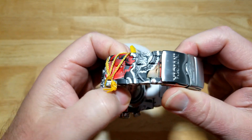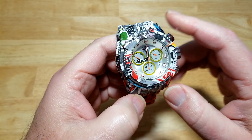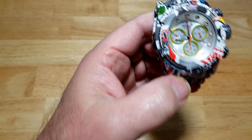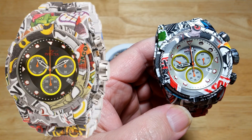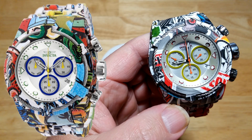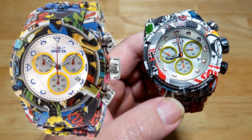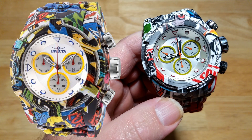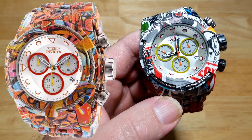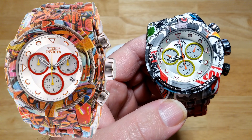I think this might be the ugliest watch I've ever seen. There are other versions in the same model line that will try to snatch that crown. Here is the 31622 with black dial and yellow and red accents — Jesus, that's ugly. Here is the 32414 with white dial and blue and green accents — they're all trying to out-ugly each other. Here is the 32415 with white dial and blue and yellow accents — this might actually be uglier than the one I have. And the 32416 with white dial and yellow and red accents. So guys, there are plenty of choices of ugly to choose from.